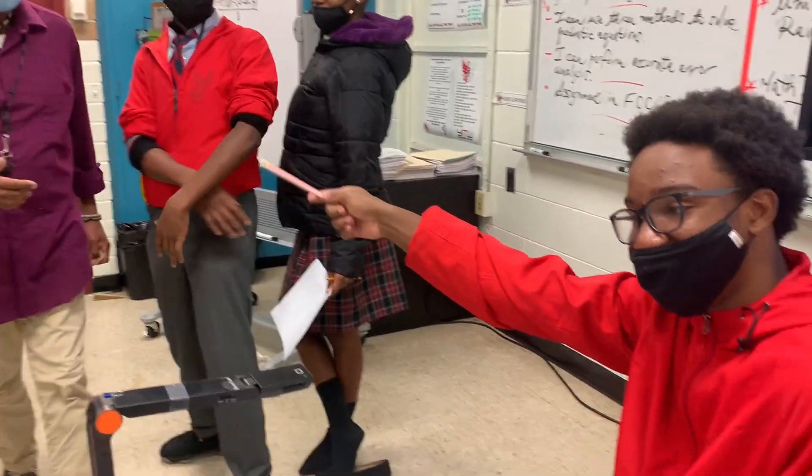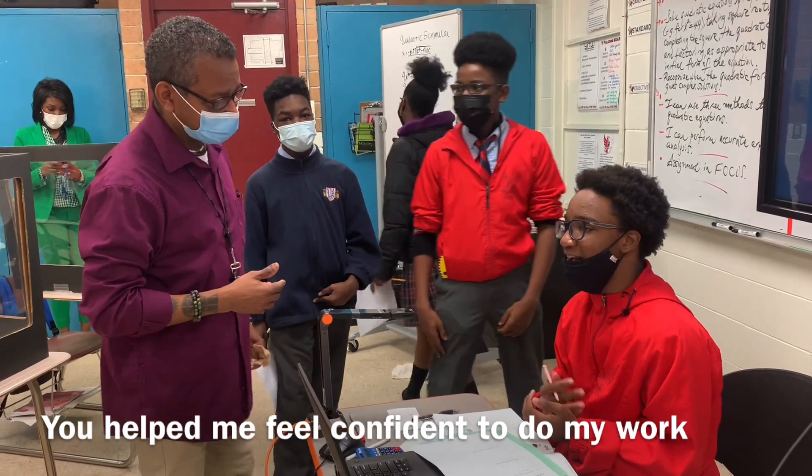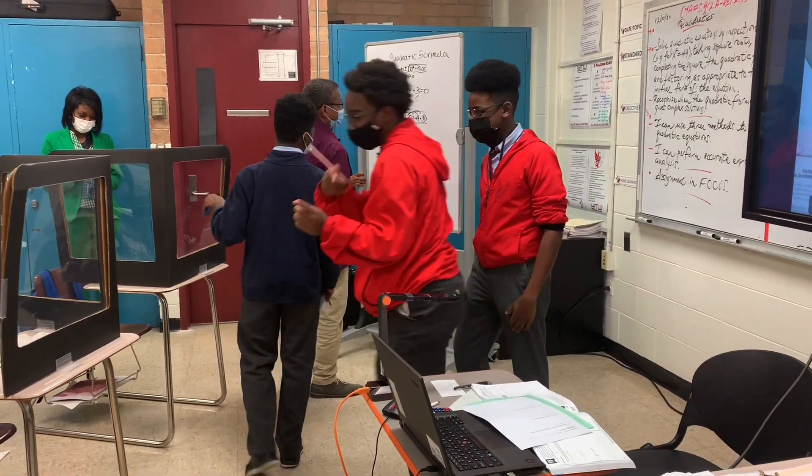My dog! I got this man right here. What do I do? You helped me feel confident to do my work and ask questions. That's my job. Yeah, that's my job. He's one of the best master teachers, you know what I'm saying. One of the best algebra ones. That's my job.